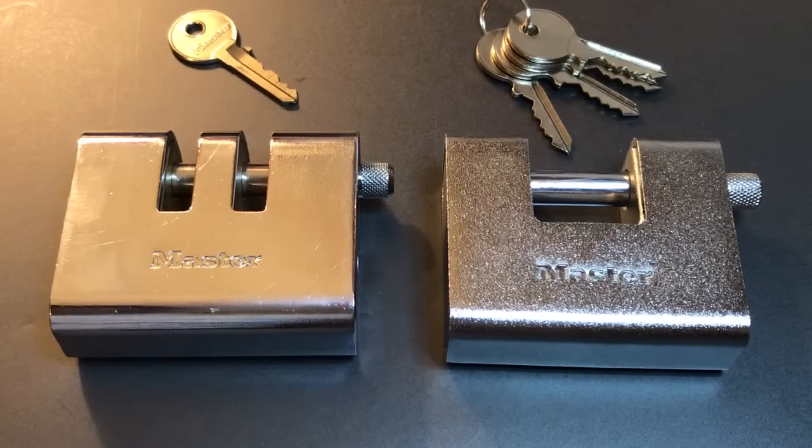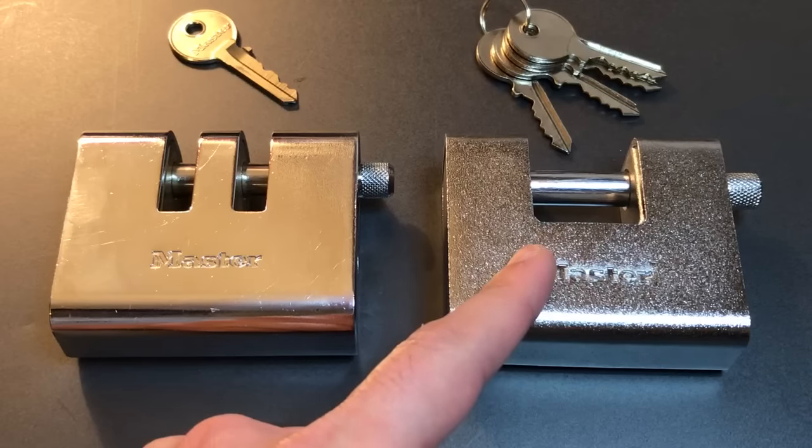This is the Lockpicking Lawyer, and the lock I have for you today is this Master Armored Shutter Lock. It was sent to me by YouTube user BlackDolphin90 soon after he saw my video number 303 featuring this Master Lock, Model 680D.